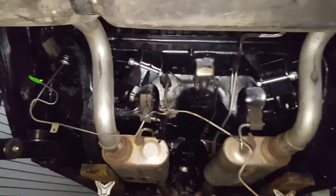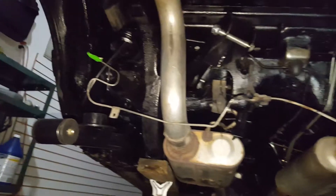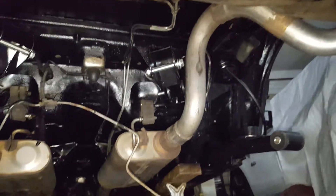Cleaned up a lot — cleaned up the pipes and everything too, as much as I could. It was a lot dirty before.